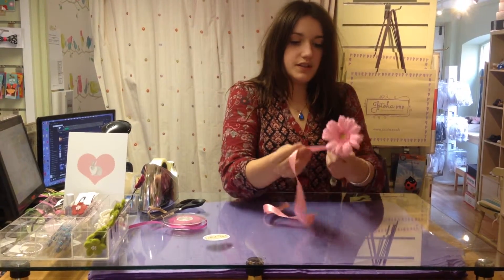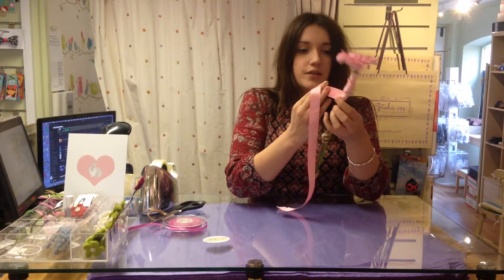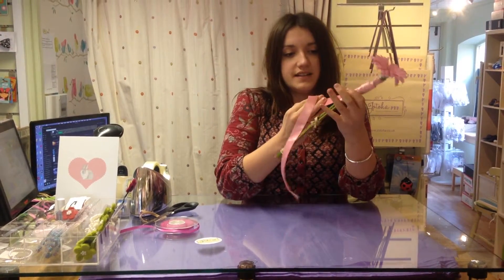Then we'll wind the ribbon all the way around, covering up those elastic bands as well.